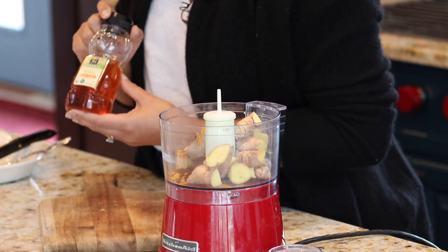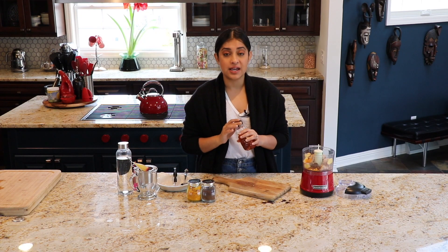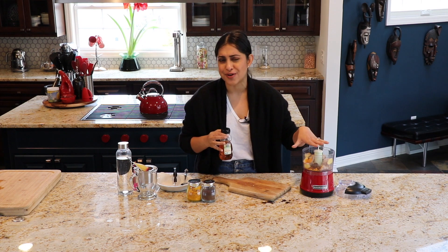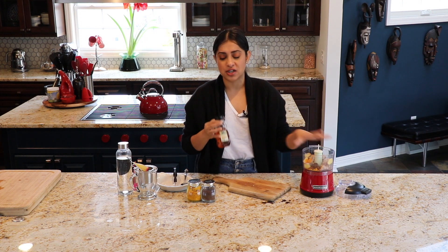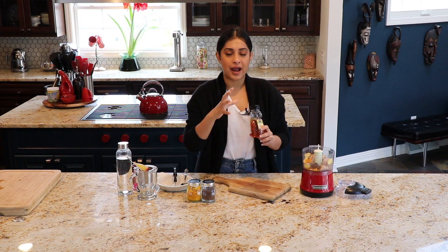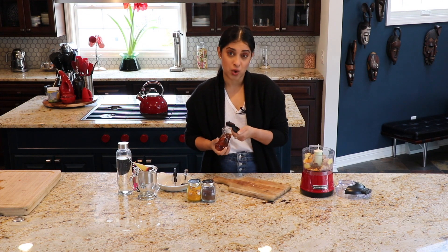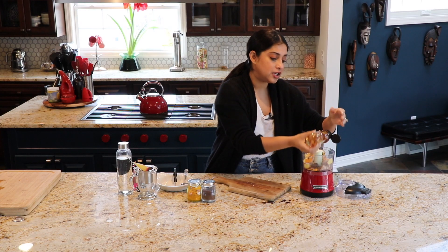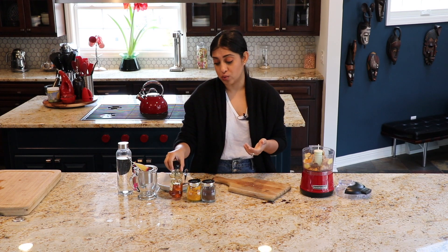Next ingredient is some honey. If you are vegan, you can find an alternative to honey. I feel like honey soothes my throat when I'm having this tea because there's a lot of spiciness in this concoction and I want something to counteract that — honey works great. Honey is also supposed to be an anti-inflammatory. You don't have to add the honey now; you can add it when you make the tea, just drizzle a little honey while making your cup.